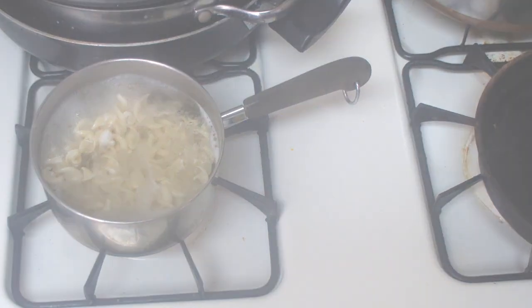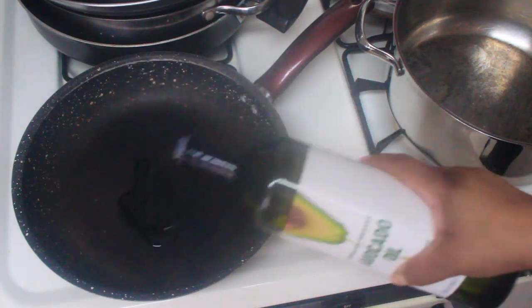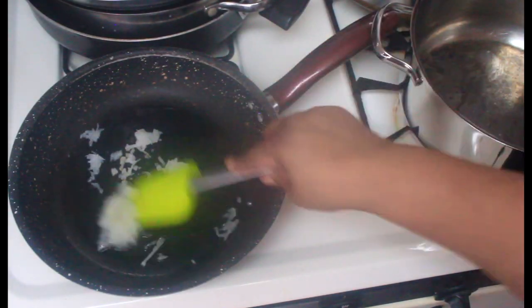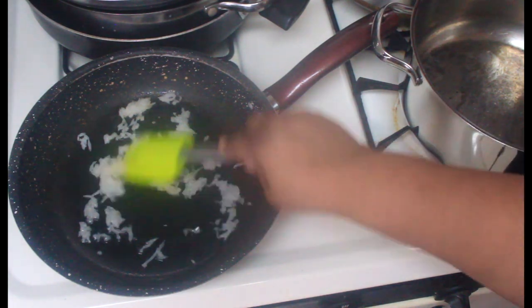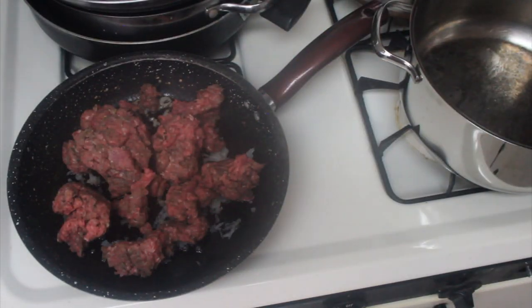I drizzled about two teaspoons of avocado oil into a pot over medium-hot heat, then added about two tablespoons of the grated onions from earlier and let them sauté until translucent. Then we're going to add the meat — just go ahead and start adding the meat to the skillet.